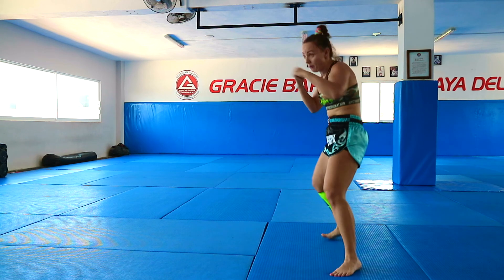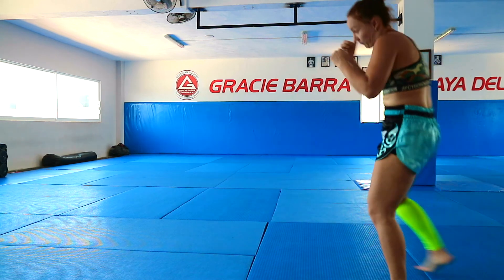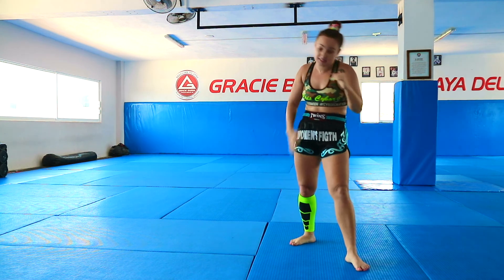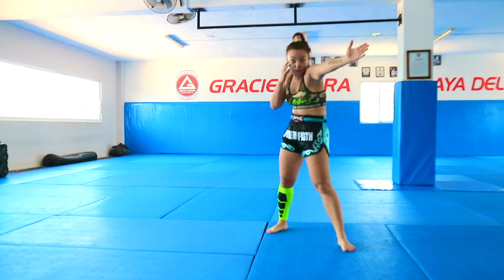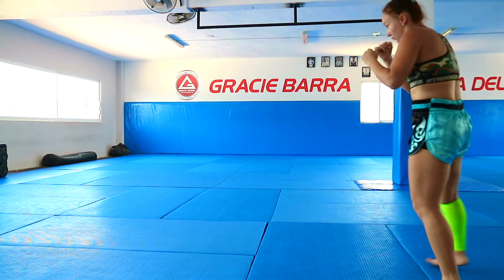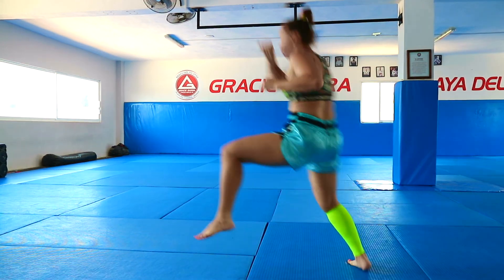So all together. Here you finish your first, your second jump, come back with fight stance, and then you do this jump on the 45 degrees.